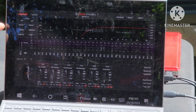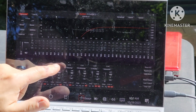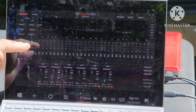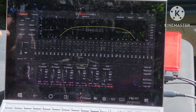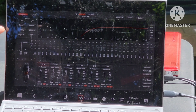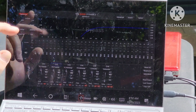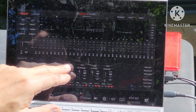So up here in the top left-hand corner you've got your crossovers — that's for channel one. When you click it to channel two it changes. Whatever channel you have selected down here is what's going to be showing up here. For channel one, which is my A-pillar left A-pillar tweeter and mid combo, I have it set for 400 Hz to 20,000 Hz. Channel two is the right variant of the same speaker.